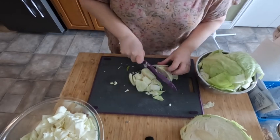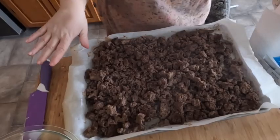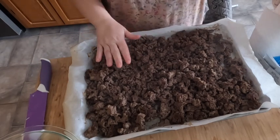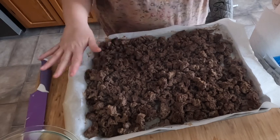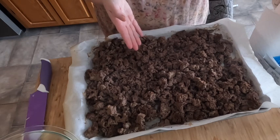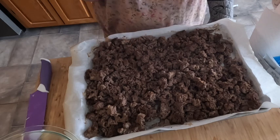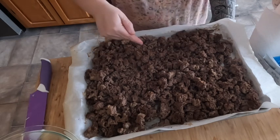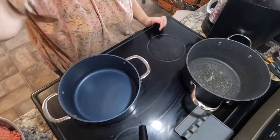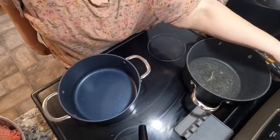All right, this is all the ground beef for the shepherd's pies, the lasagna, the red sauce, and the soup. That works out to be a little over two kilos of ground beef before it was cooked. I did drain the fat and liquid halfway through and broke it all up. This just needs to get cold now. It's on to soup and red sauce!